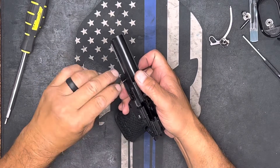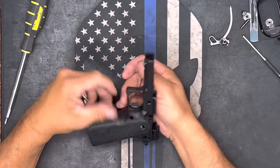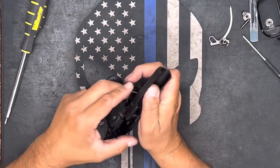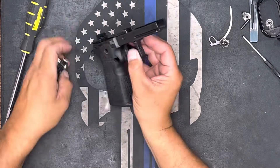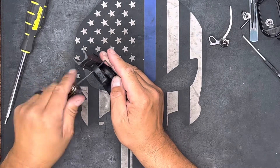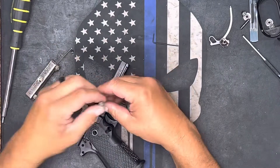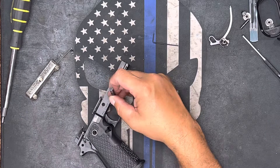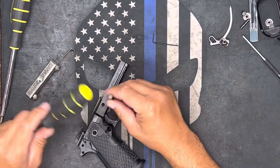Let's see. This one kind of wants to be a bear. There we go — come on out. Just tap on it a little bit to knock that pin out.